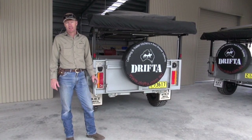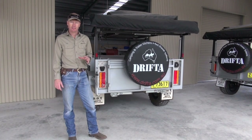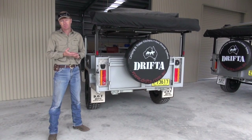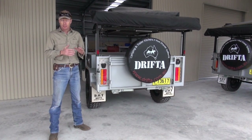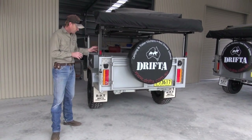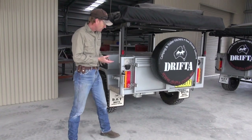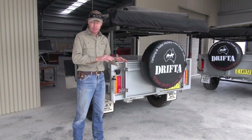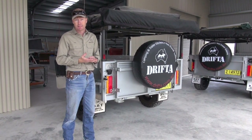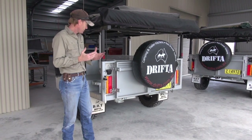G'day, I'm Luke from Drifter. Today I'm going to show you a quick video of the kitchen we've got in our Dot Tourer, and also a couple of tips we've got for helping to keep the kitchen bench height a little bit lower. Now with the Dot we've gone spring over axle for better ground clearance, but one disadvantage of that is it makes a higher base and the kitchen can get a little bit too high. So it's a fairly common problem on trailers these days where the kitchen is just sitting a little bit too high.